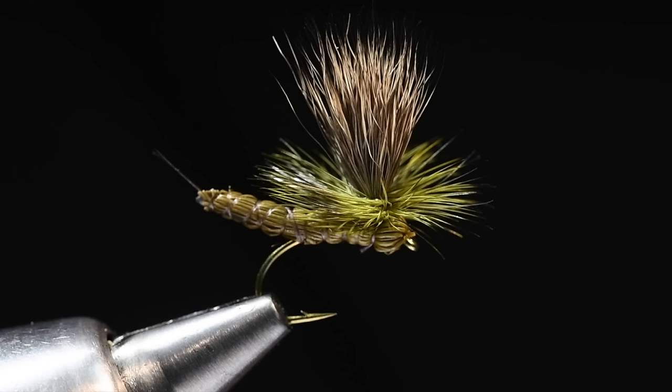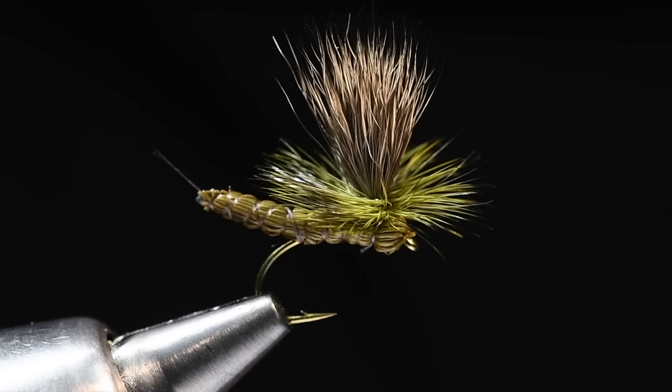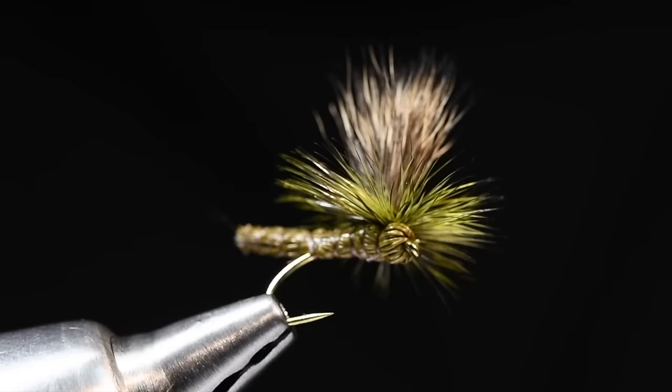I've altered this a little bit from the way I used to do it — I'm going to tie this on a 2487 rather than a standard dry fly hook. It's a little bit shorter hook with a nice big wide gap, but specifically the down eye. The down eye helps make that head. I had done some on a 2499 with the ring eye, and while you can do it, it just doesn't look as right to me. It's an extended elk hair body with a deer hair wing and a parachute hackle.